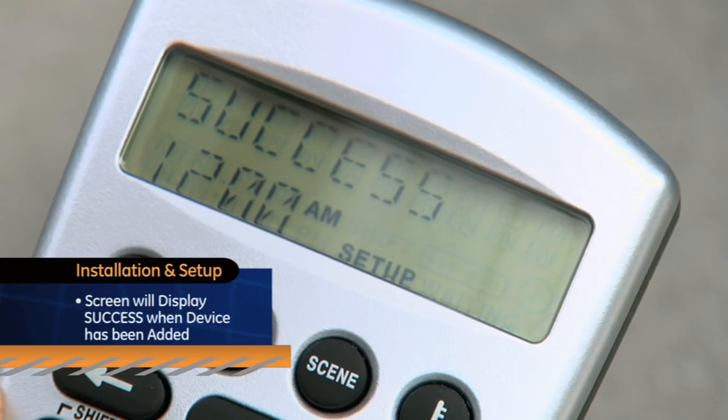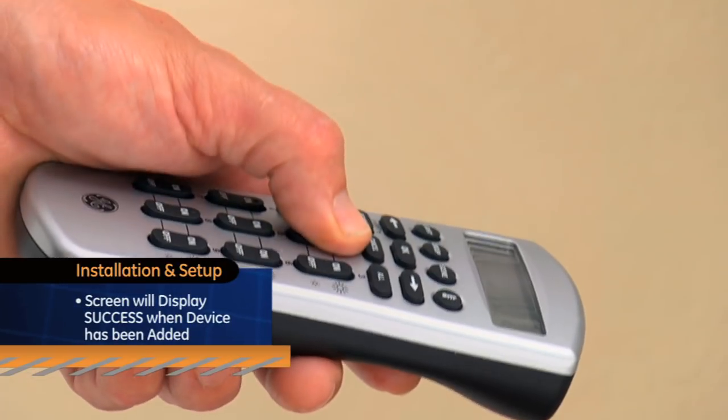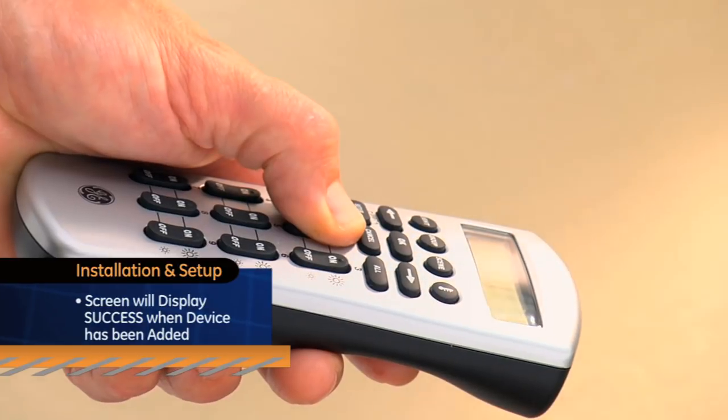The screen will display Success to indicate that the device has been successfully added and can now be added to groups and or scenes. And now you're all done.